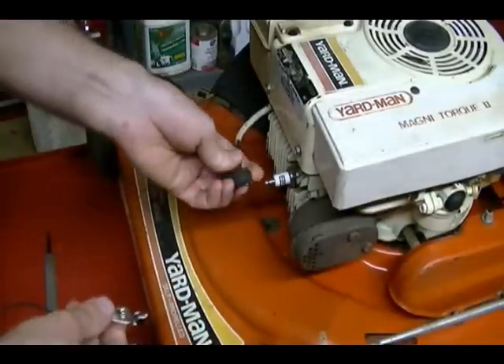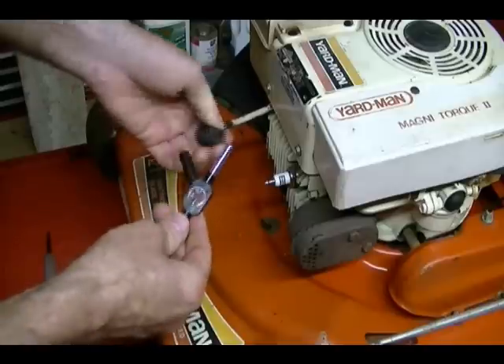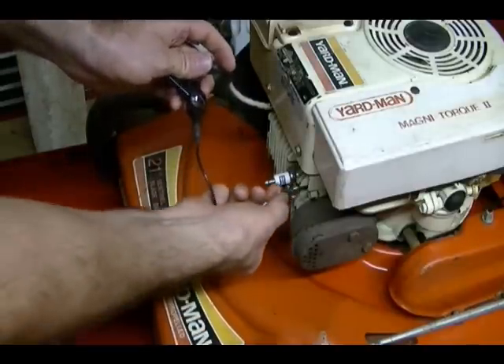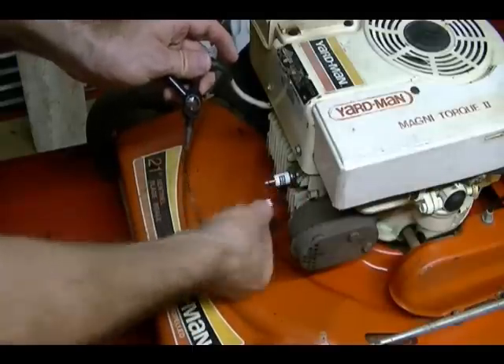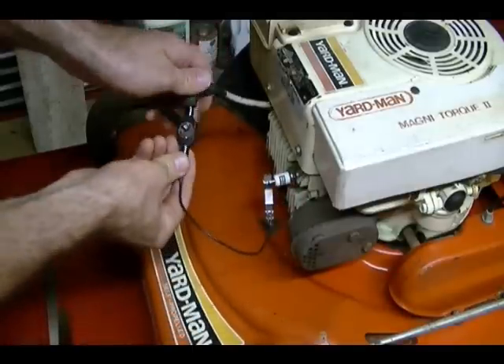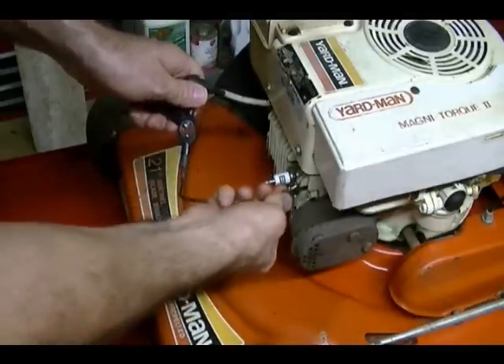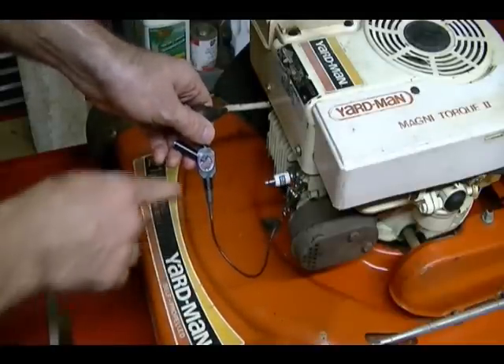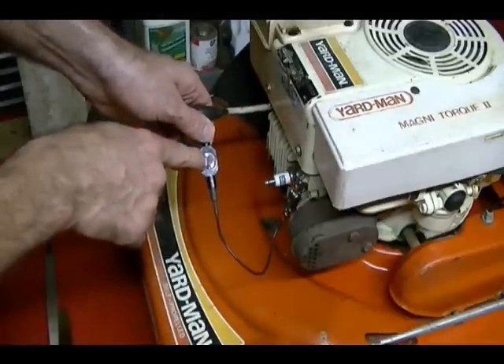One way to use it is to remove the spark plug cap and insert this part of the tester into the cap. Then you can either ground the tester to the engine or attach it to the end of the spark plug. It's easier to ground it to the engine and remove the spark plug because it's easier to turn over. Then you look for a spark inside the window.